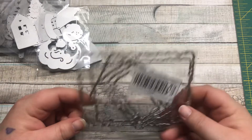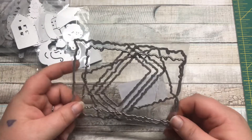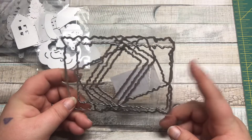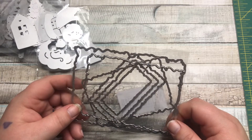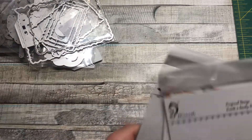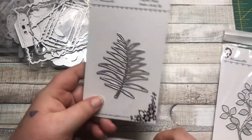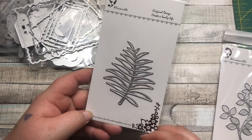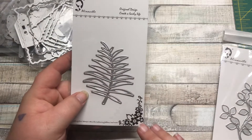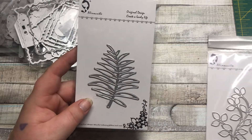Next are these torn vintage-edge paper squares — you've seen me use these. I haven't found circle ones or any other shapes, I wish I could, but these are the only ones I've seen and I absolutely love this die — I've been using it on everything. The last two I haven't used yet are a palm leaf one and some floral ones.